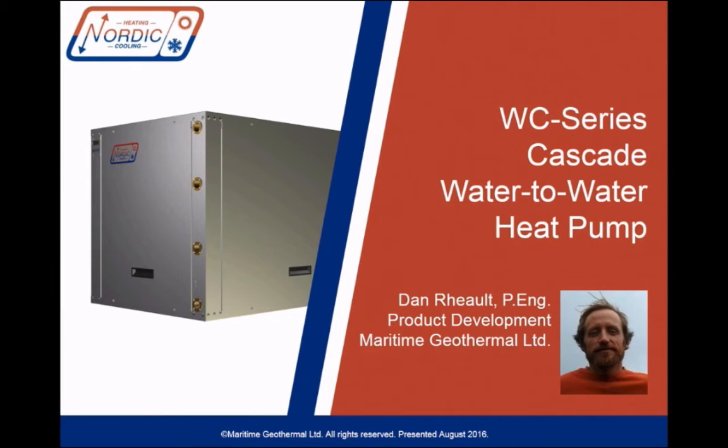Hi everyone, it's Dan Rowe from Maritime Geothermal, makers of Nordic heat pumps, and today we're going to take an in-depth look at one of our newest products, the high-temperature cascade water-to-water heat pump, or the WC series.